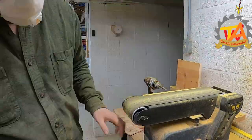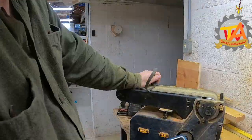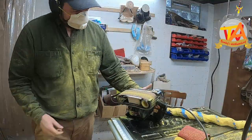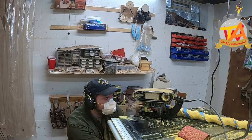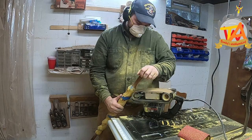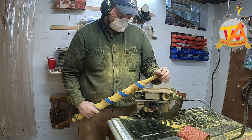His stationary belt sander broke, so he had to use other means from this point on. He ended up finishing this process by using the old handheld belt sander by attaching it to the SawStop table. He personally enjoys watching videos where people are turning on their lathes or any other means and creating awesome products.